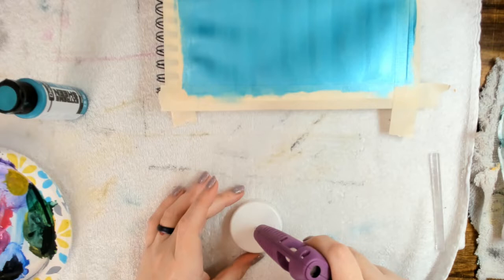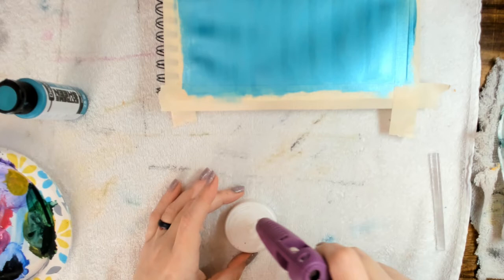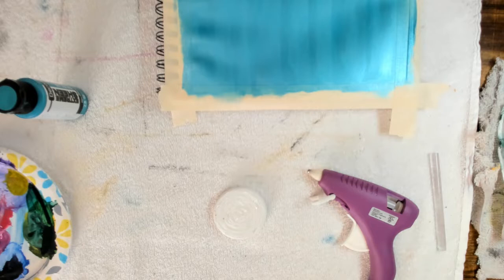The next thing we're going to do is create our very own stamp. For this I used an old bottle cap and a glue gun with a hot glue stick. I just added some of the glue onto the bottle cap and swirled it around and then let it dry. Once it dries, the surface of the glue is not going to be very even, and that's what I used as my stamp.